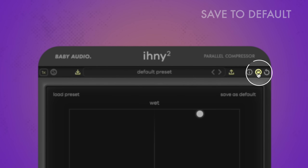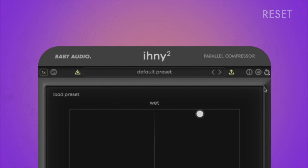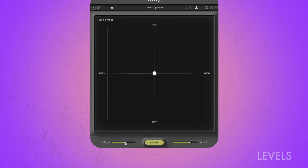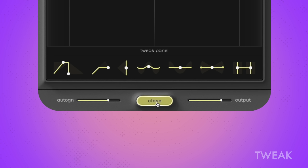You can save the current state of the plugin as default by clicking the cartridge icon. Now whenever you load the plugin, it will open with these settings. To reset all parameters to your chosen default state, click the circle icon. At the bottom, you'll find sliders to nudge the automatic makeup gain level and set the output level. To open the compressor and tone settings, press tweak. Hold the command key while adjusting any parameter for fine tuning. And as with all Baby Audio plugins, press the Baby Audio logo to mute the plugin.